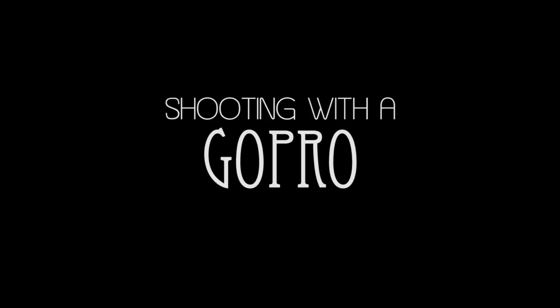Number seven — since I'm a GoPro ambassador, I want to show you guys how I've been shooting with my GoPro. I have a lot of really helpful stuff for shooting with GoPros that I think you guys will really like.